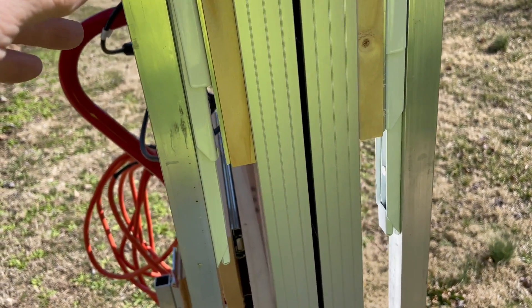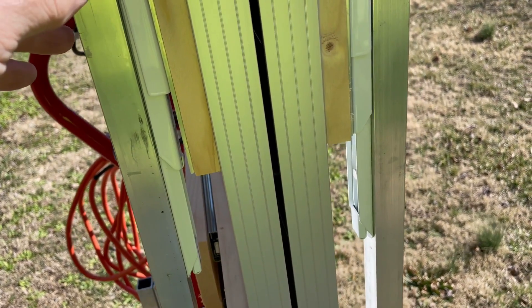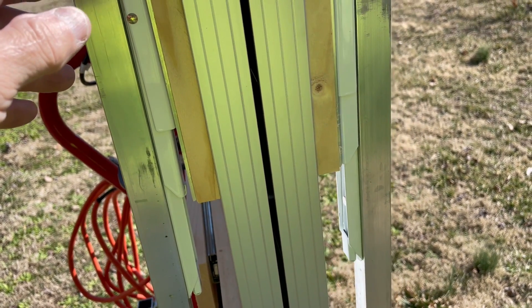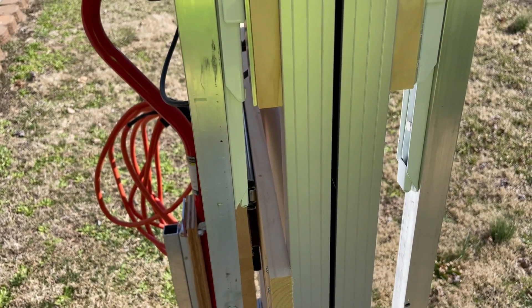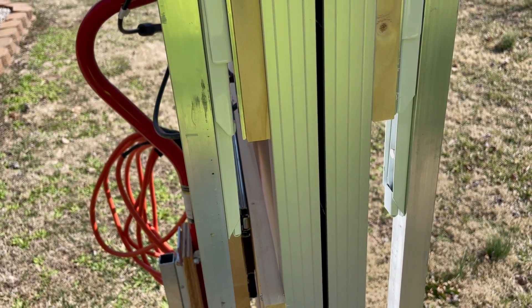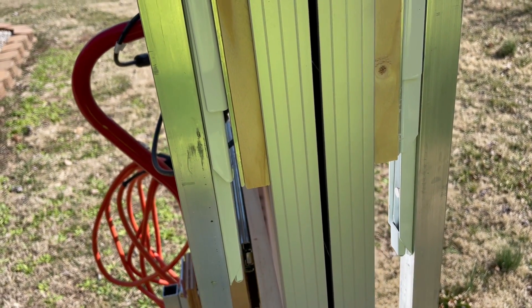As you can see right now, it's withstanding a 30 mile an hour breeze. It will stand here still. When it's opened up and on the legs, it won't move hardly at all, just a little bit.